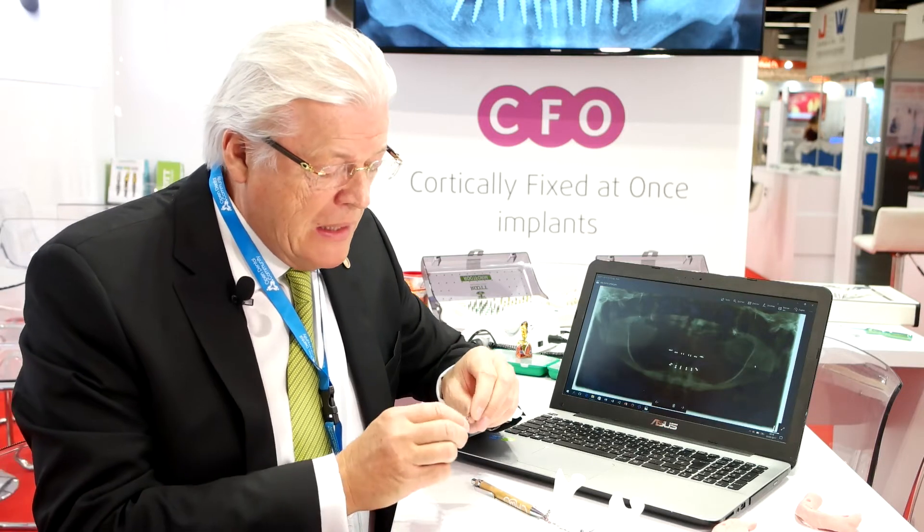The cortically-fixed technique involves placing one-piece or two-piece implants in the front where we have bone, and then here in this region, to avoid the cantilever, we are putting plates — special hybrid plates — which are highly flexible so they can be adapted to all situations.